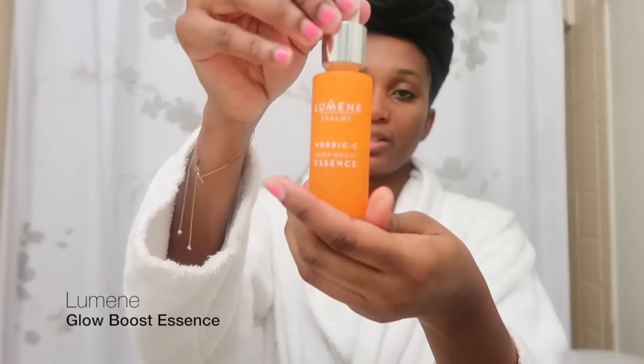Next thing I do is take my serum. This one is from Lumini — the Nordic C-Glow Boost Essence. I got it at Target. It's pretty good; I like how it has my face looking, no complaints. Serums always make you feel so expensive! I rub that in, swiping upward on the face, and make sure to get it around the eyes too.